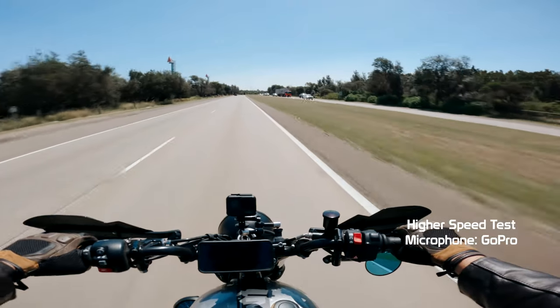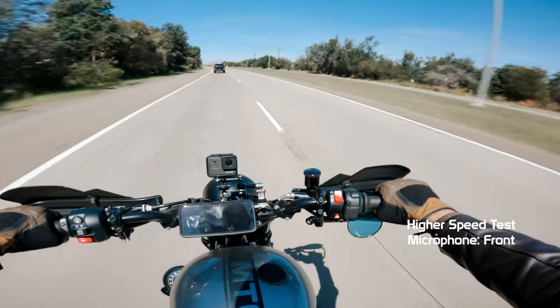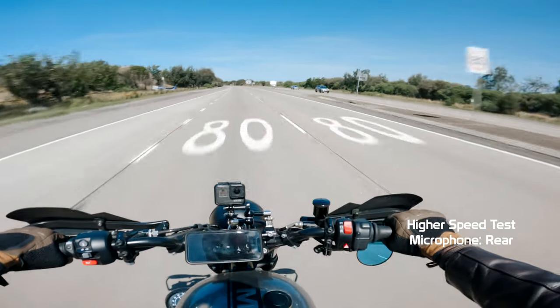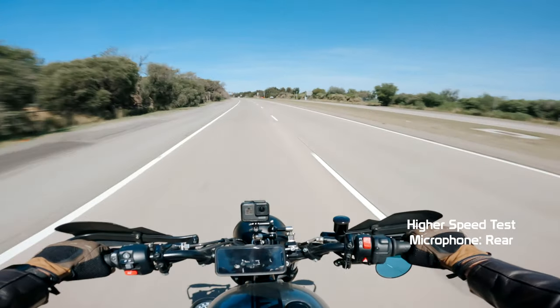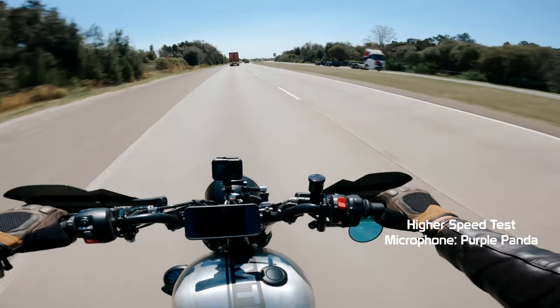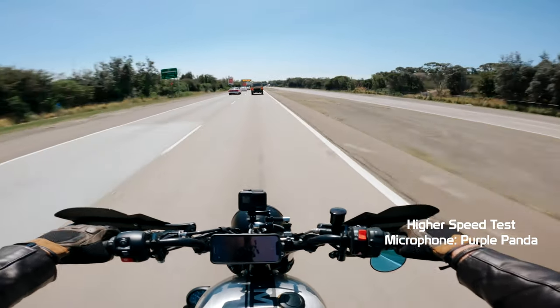The audio you're hearing right now is coming from the internal Purple Panda microphone. The audio you're hearing right now is from the GoPro microphone. The audio you're hearing right now is coming from the front microphone. The audio you're hearing right now is coming from the rear microphone — oh yeah baby, look at this stretch!